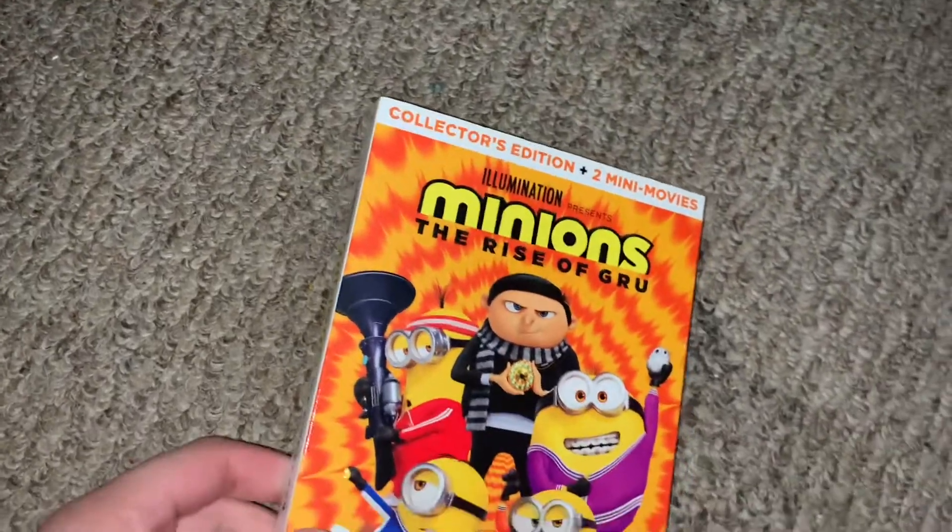Hi guys, I have a quick unboxing for you guys today. And this is, as you can see by the title, it's going to be Minions: The Rise of Gru.